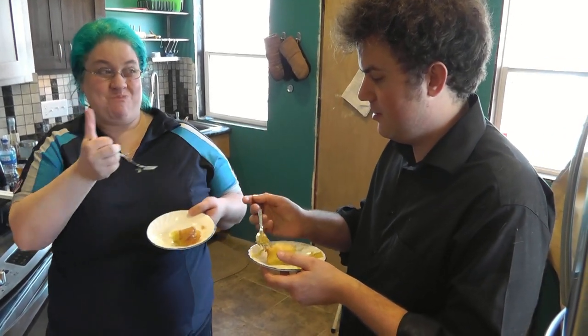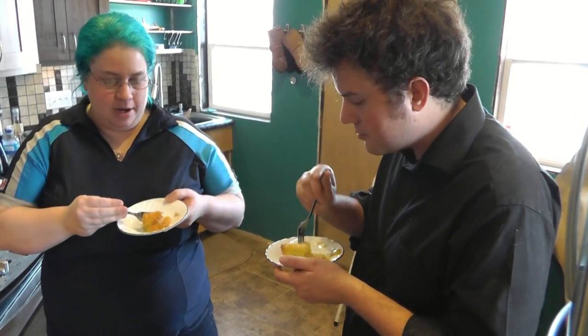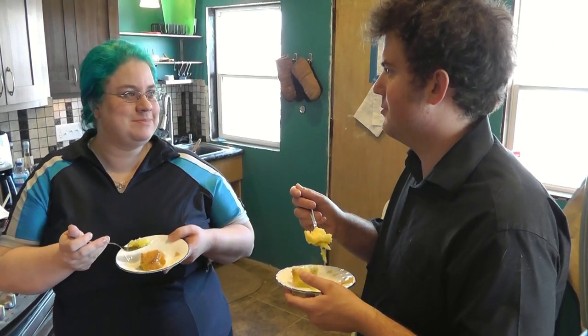That is really good — I'm totally not kidding. This is really, really good. I think it's the best cake I've ever invented, and I've invented a lot of cakes. It tastes like a mojito on a plate. It is really good — it's very balanced.